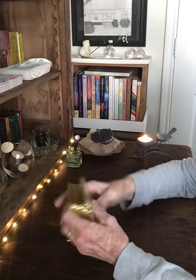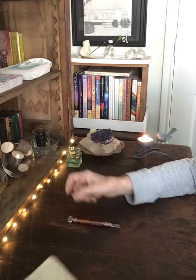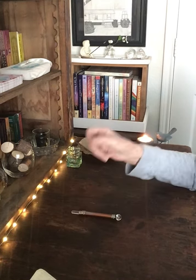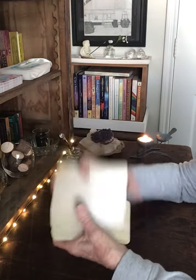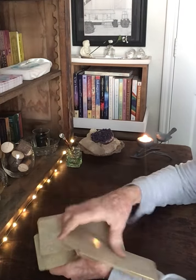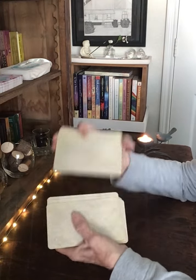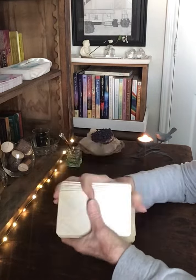The first card I lay out — if it's in the upright position, that's a yes. If it's in the reverse position, that's a no. And I will put a card on each side, and we'll see what the holdup is, what the problem is, or what the solution is. There are a lot of cards here. I'm using my Relative Tarot. So here we go.